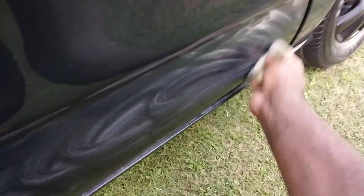You're gonna want to work it over the scratches with circular motions like this. The more you work it, the more cut you will get.